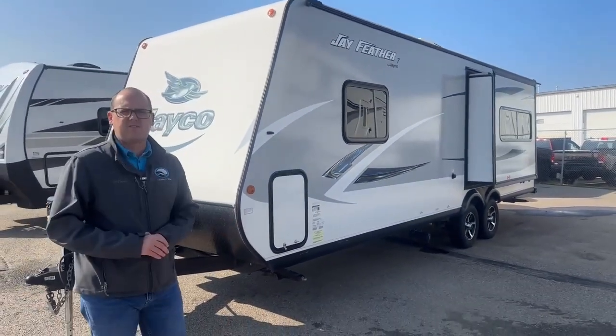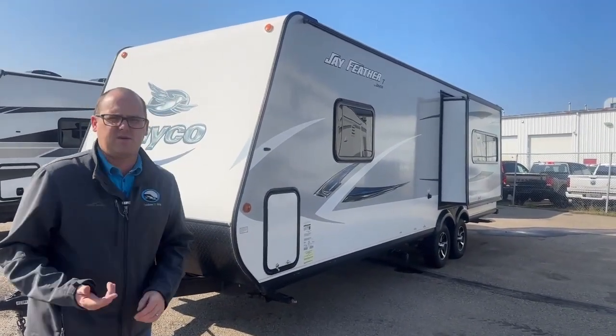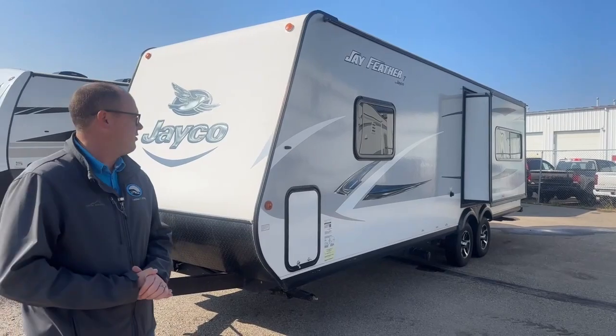No delamination that I can see. It was looked after. We sold it to the customer who traded it off, and now they're bringing it back. Let's go inside and show you some more things.